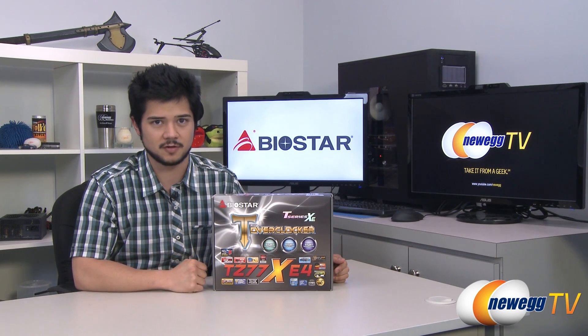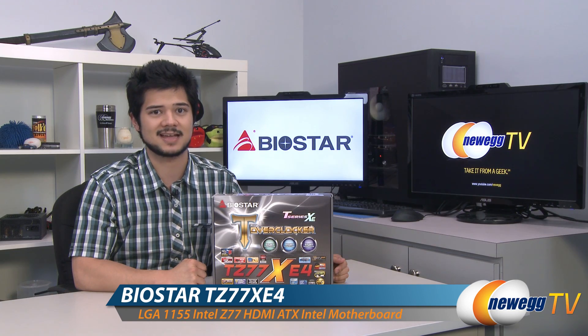How's it going guys? Kyle here with Newegg TV. I'm here to give you all an overview today on this motherboard from Biostar. This is the TZ77XE4.